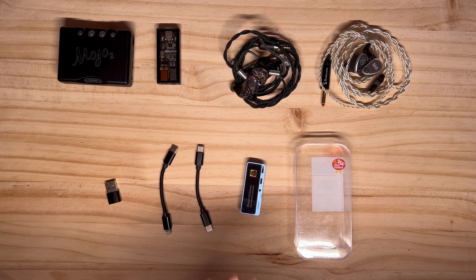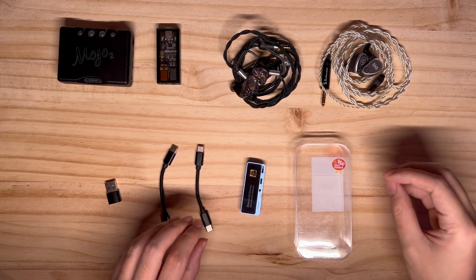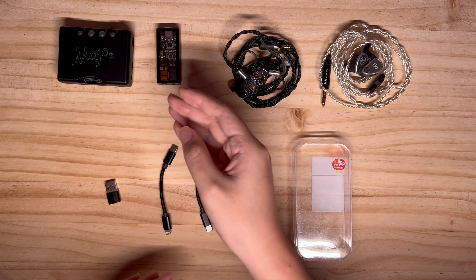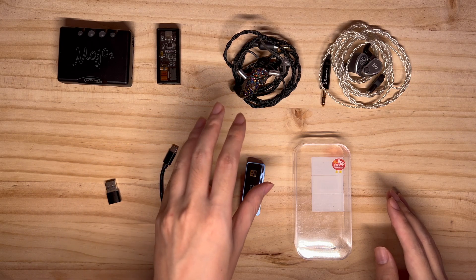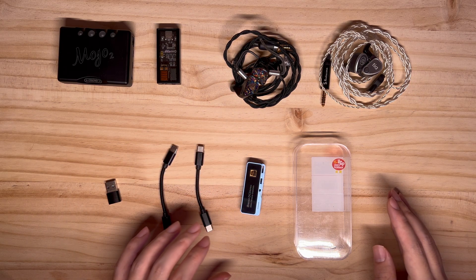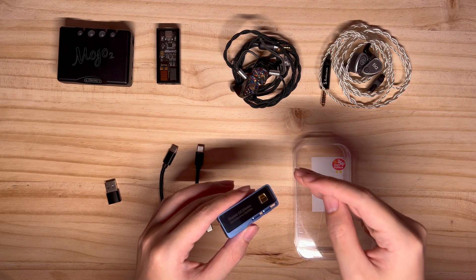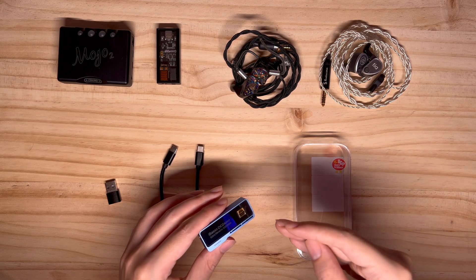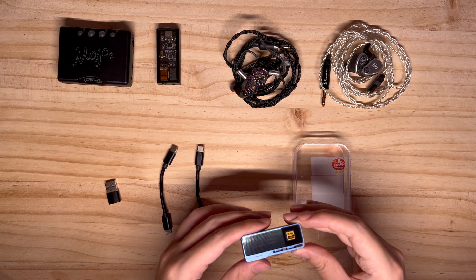Now what is so special about this unit? For some context, I own the Empire Ears Odin and the Vision Ears Phönix. When it comes to the Odin and the Phönix, they tend to hiss with many sources, including when connected to well-regarded DACs like the Mojo 2 and the M15Q style. I'm always looking for solutions to issues like hissing, as it interrupts my listening experience quite a bit. What made the DC04 Pro unique is that when I connect it to my Odins, there is a remarkable difference — the hissing was non-existent with both the Odins and the Phönix, and that alone is a significant advantage over other more expensive DACs I've tried.